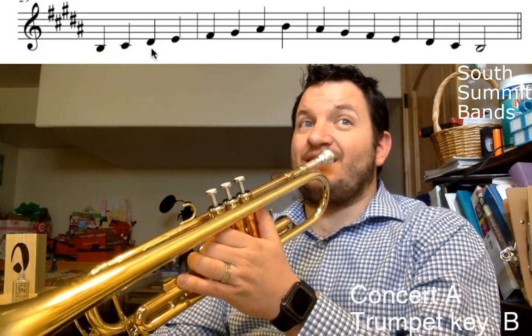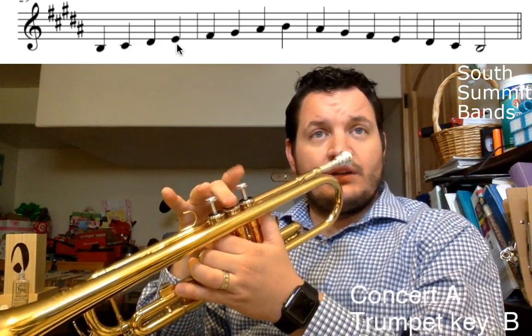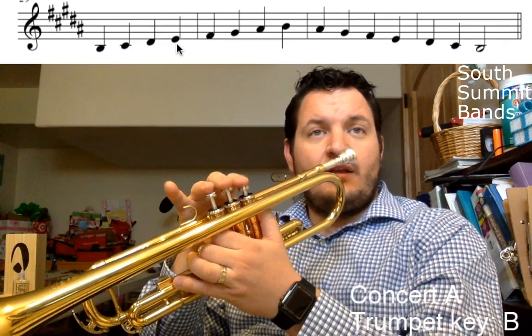Let's add in one more note. We're going to add in the D, but it's not a D, is it? It is a D sharp. A D sharp is the same as an E flat. That's two and three. What's the next note? The next note is going to be E natural. That's one and two. So I'm going to go from two-three to one-two. I'm not going to lift up the middle valve in between — that's a waste of energy. Always keep it down if you can.